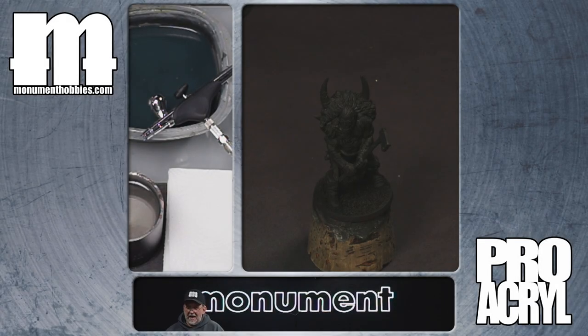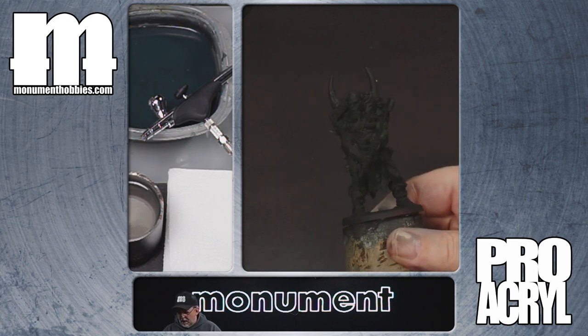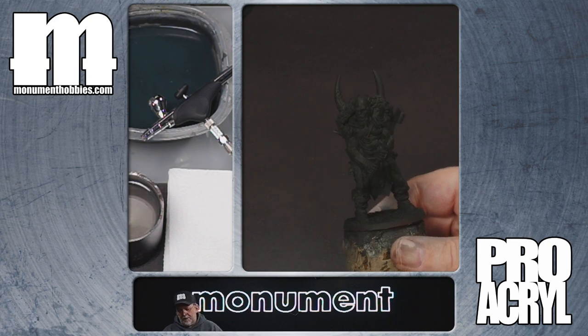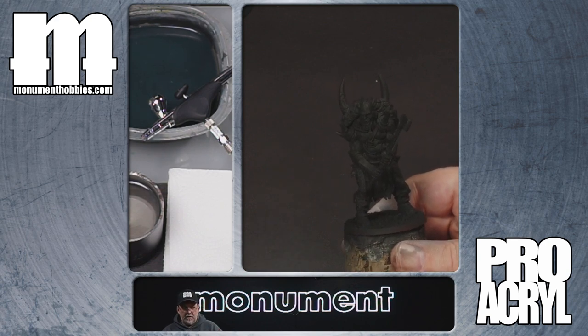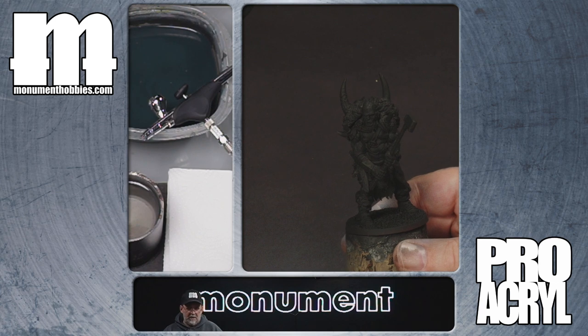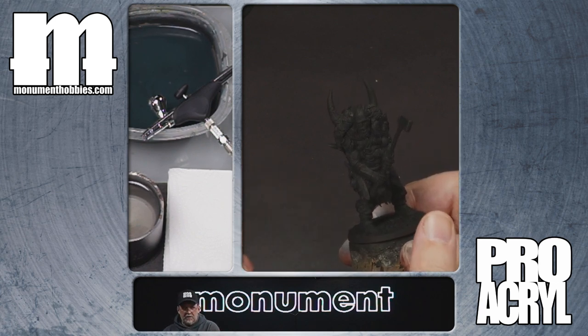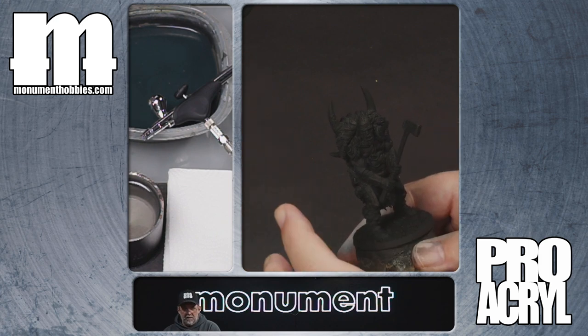Hey gang, welcome back. Today we're going to talk about a really fun way to paint called pre-highlighting. You may know it as zenithal highlighting or a million other names, but at its root, it is pre-highlighting. It's the idea of taking a primed model that you have primed in a dark color — black in this case — and then applying a lighter coat over the top, generally whites or light grays, to start building up highlights on the model to represent where you want your lighting to be coming from.